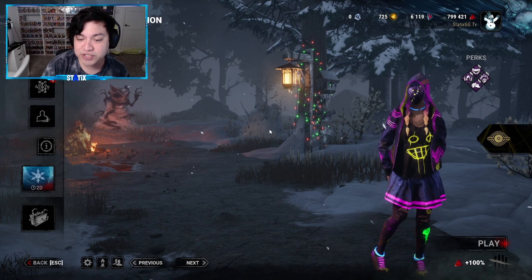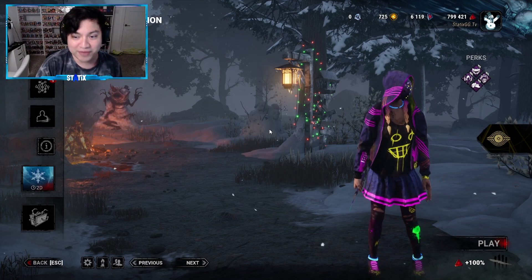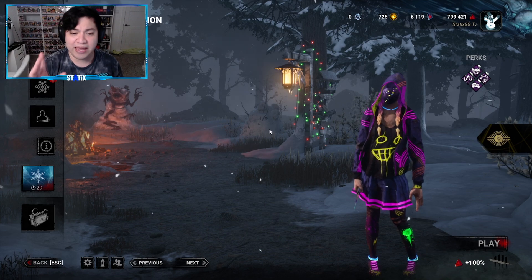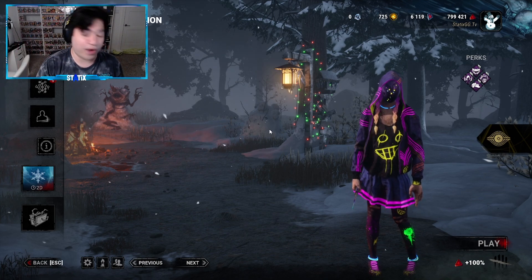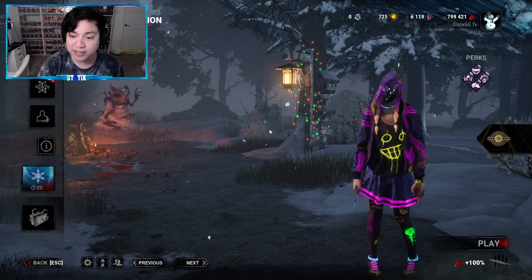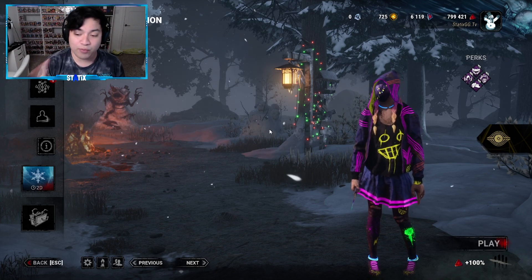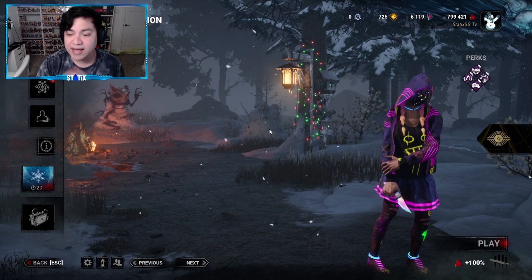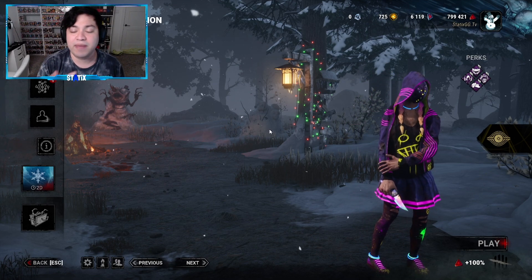Now it has been a while since we checked out a DBD Mobile Mori video. We used to do a lot of these — I don't know if I missed some or maybe they just haven't brought a brand new one to the game in a while. But we used to check out a lot of these, and the way they do things, they link a brand new Mori with a brand new exclusive skin, kind of like what they did with the Naughty Bear skin on the main game.